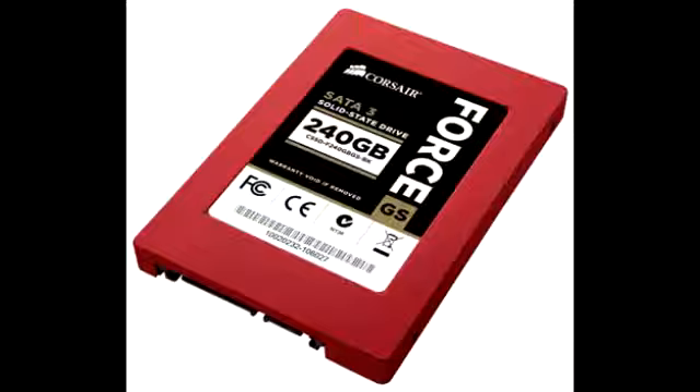These storage devices are powered by the SanForce SF2200 series controller and a fast toggle NAND memory for fast sequential read and write speeds. These items are available in 180 GB,